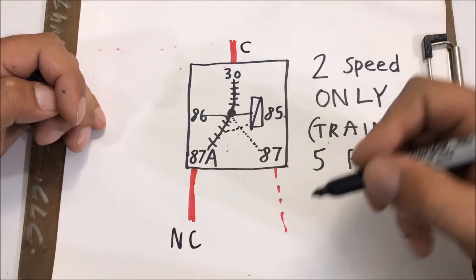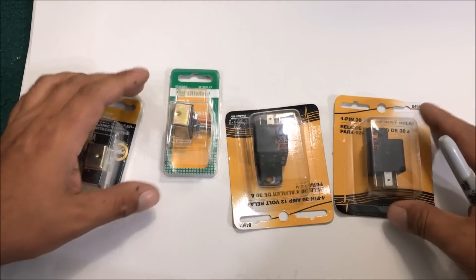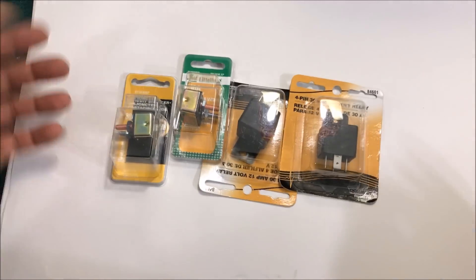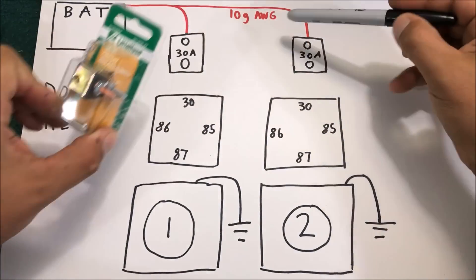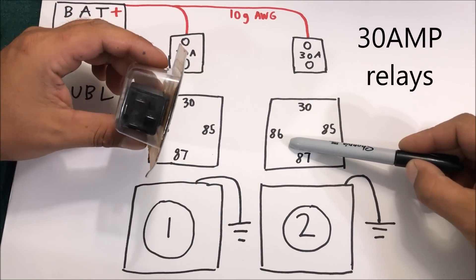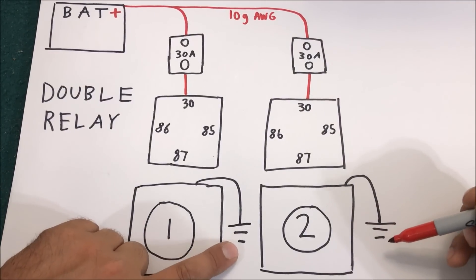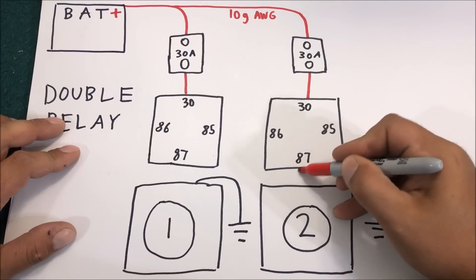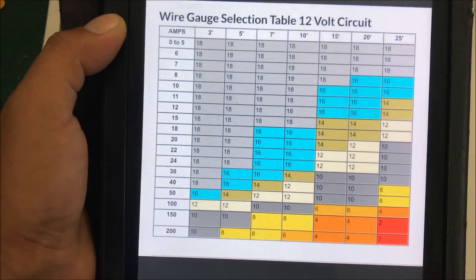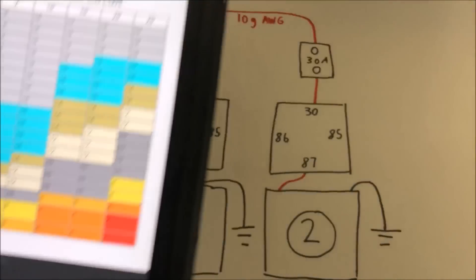This is commonly called normally closed and normally open — just remember it as a train station for now. I do wiring diagrams so people can screenshot them. The double relay setup has two 30-amp breakers and 10-gauge wire running to two four-pin automotive relays. Power runs into pin 30 on both, the fans' black wires are grounded, and 87 connects right into the fans. I run everything on 10 gauge because it's heavy duty.